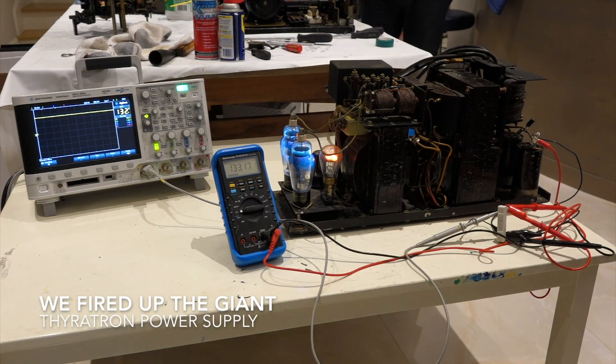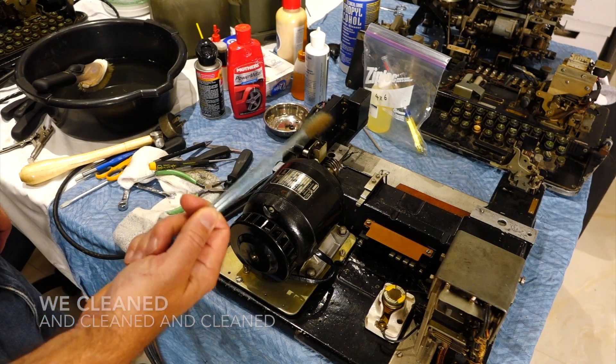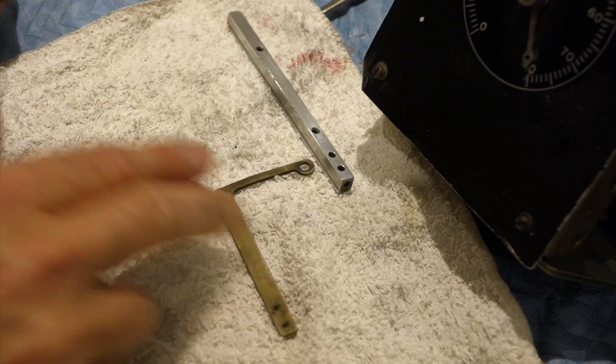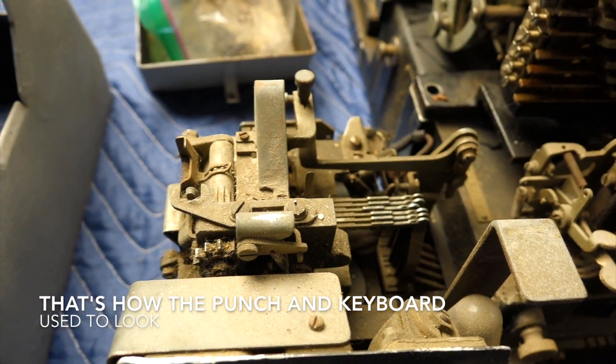There it goes! Simple Green is always a good one — most used tool today: a toothbrush. And this used to be like this. That's the key punch, right? The tape punch.